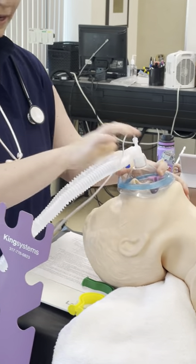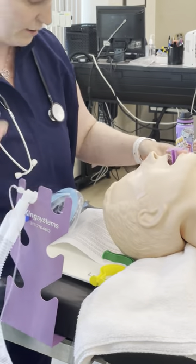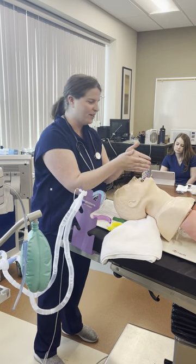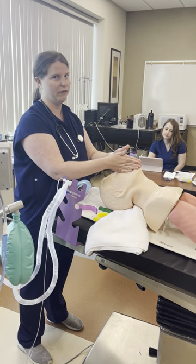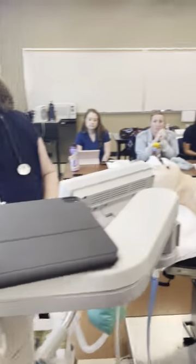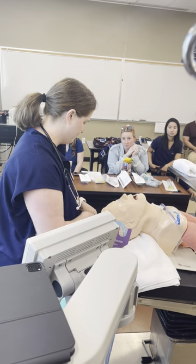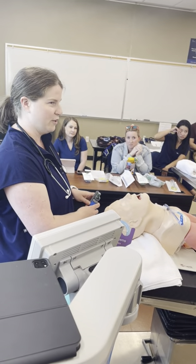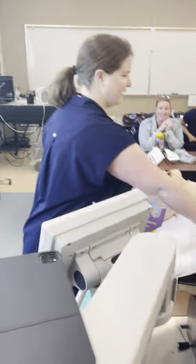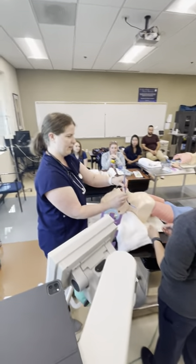With intubation, it's hard for you to see what I'm seeing in the mouth, so I'll articulate what I'm doing as I go — feel free to shout out questions. As I'm ventilating after induction, I bring my equipment over. I'll need an assistant for the intubation — when I ask you to pass the tube, hand it to me like this.